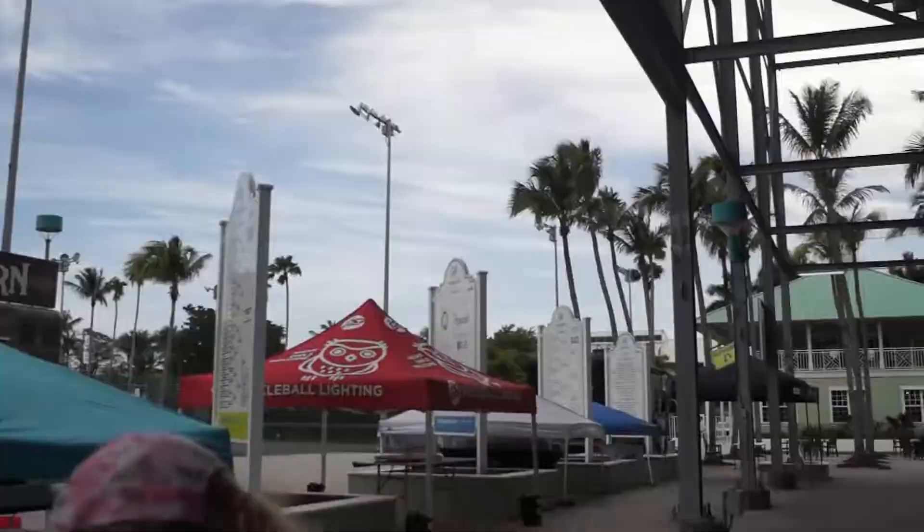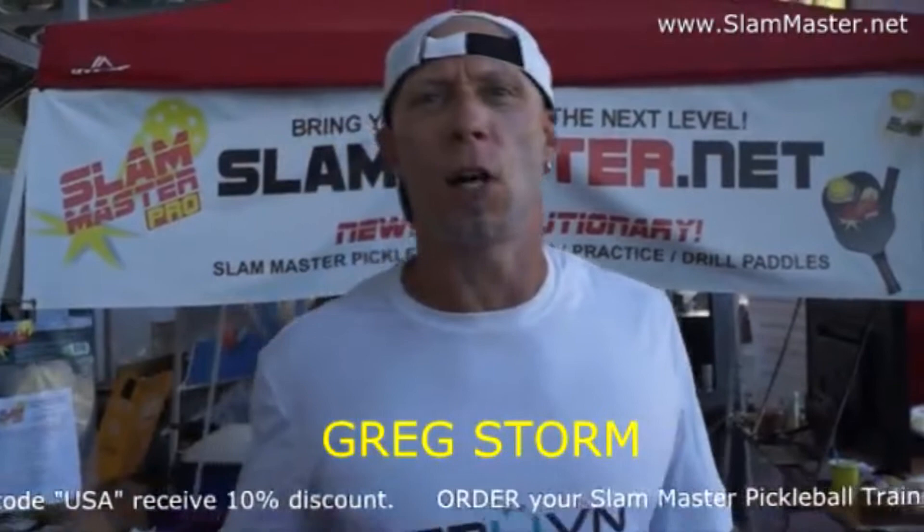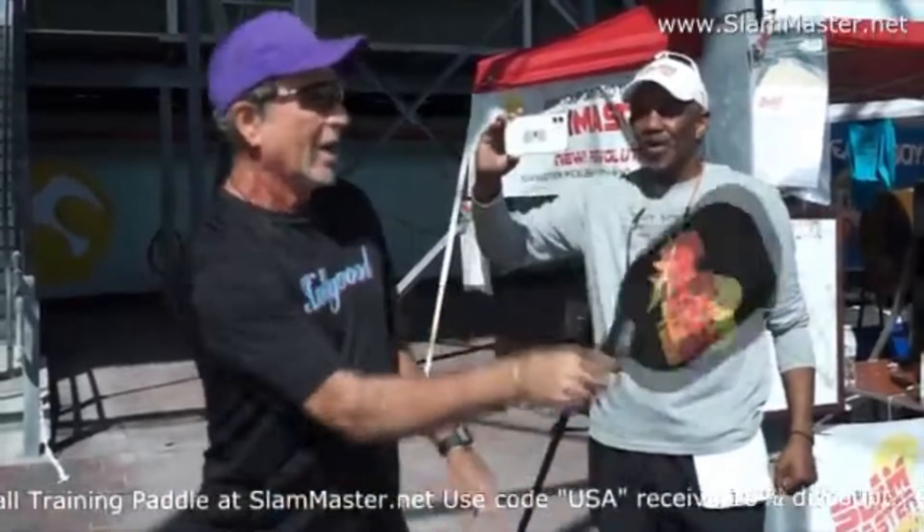Thank you again. Thank you guys. Hey, what do you want from a rock star? This guy's great. That's impressive. That's what you can do with the Slam Master Pro. It works great. It's a genius product.